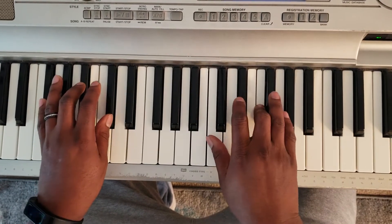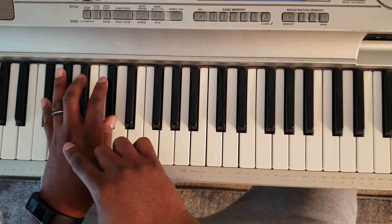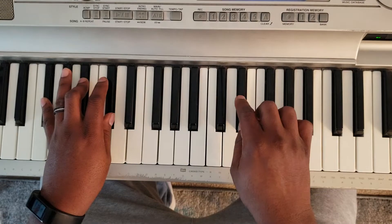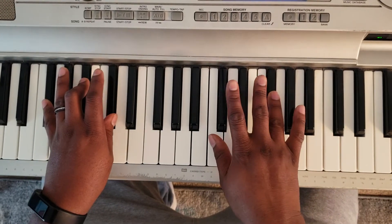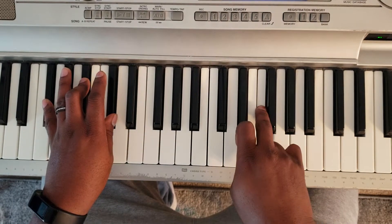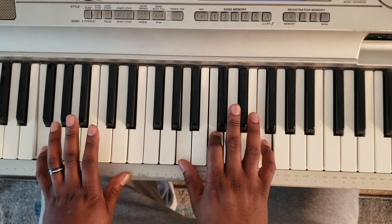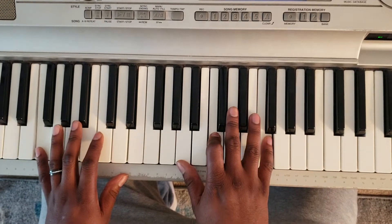Then you go: hit G flat, B flat, D flat with the left. On the right hand, go E flat, F, G flat with that chord. Hit F again. And go: F with the left, A, C, F — F major.